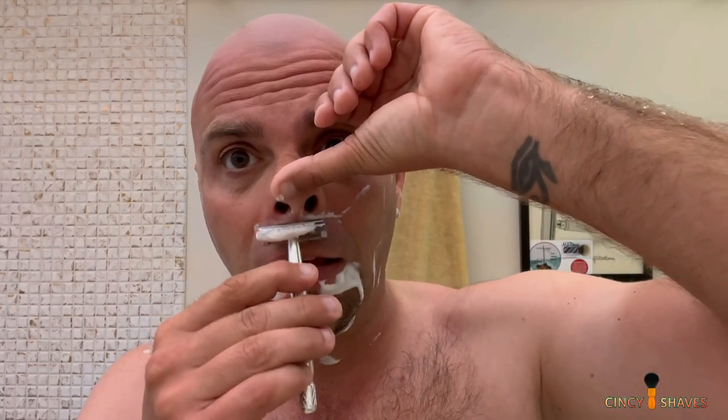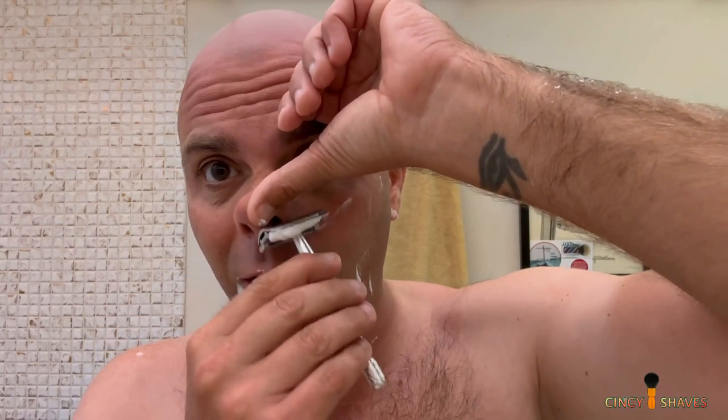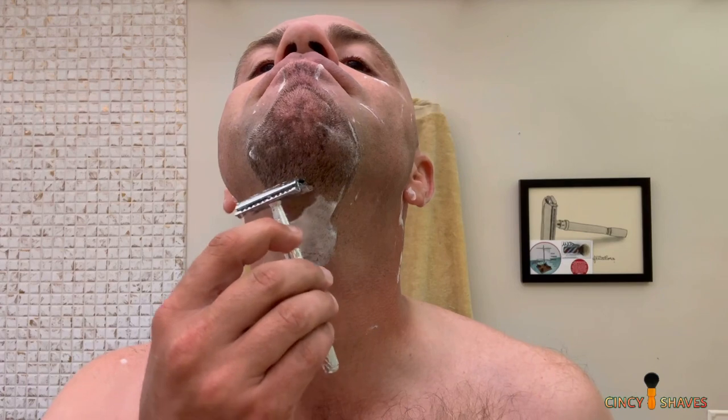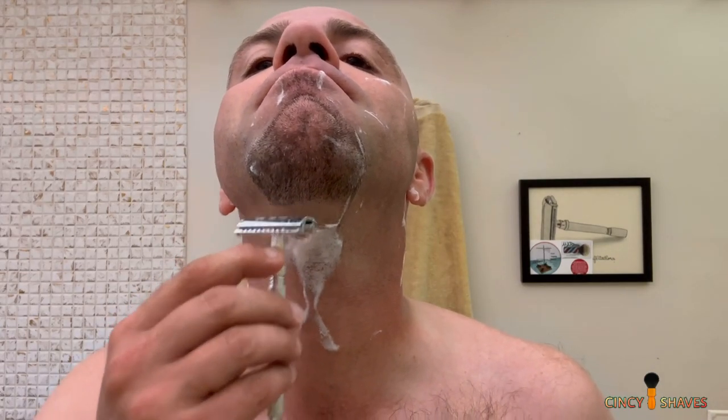It's about one in the afternoon and I really should wait to shave, but I've been dying to use this. I've been dying to make a video because I've been dying to interact with you in the comments section.